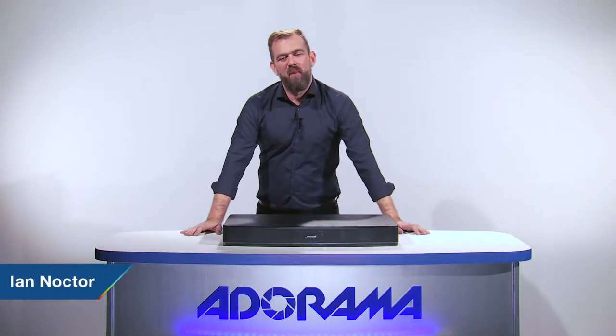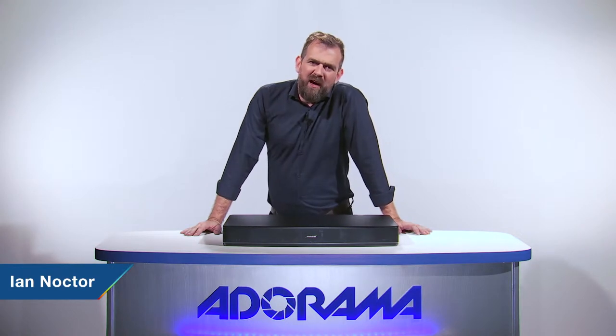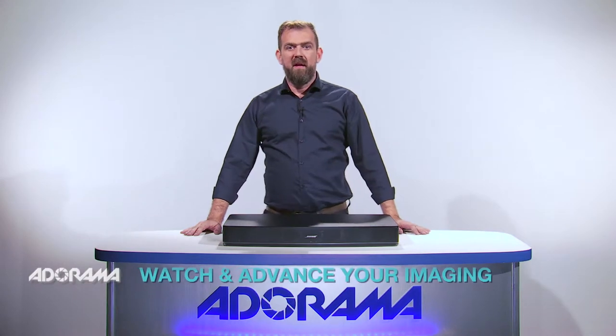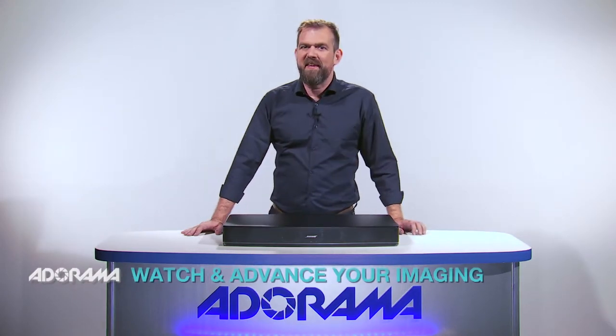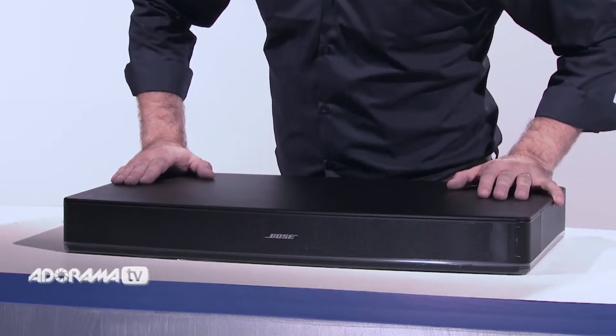Hello there, I'm Ian Noctor and welcome to AdoramaTV. Remember when connecting a home speaker system involved yards of cable and multiple connections? Well, happily those issues are a thing of the past. Check out the Bose Solo 15 TV sound system.